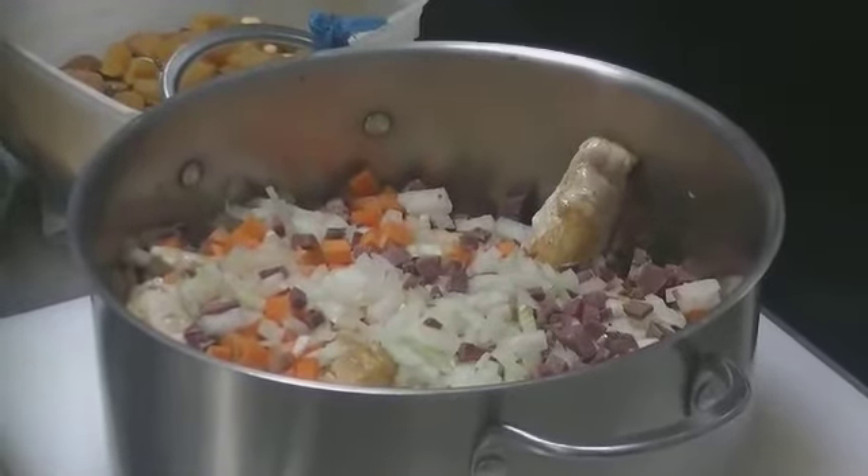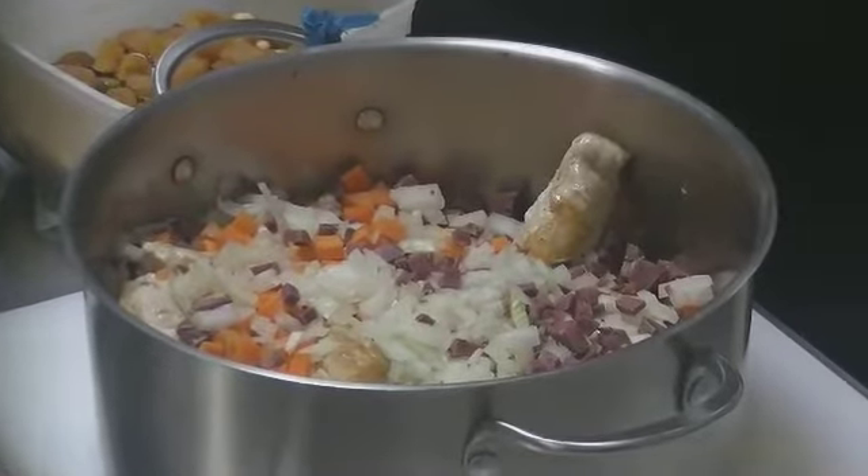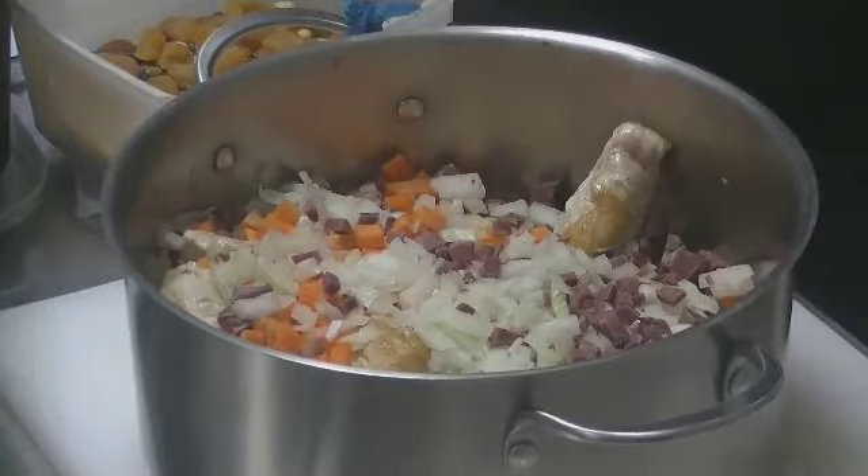Vous allez rajouter 200 grammes d'un mélange de fruits secs — c'est-à-dire que vous pouvez mettre des noisettes, des amandes, des pistaches, des noix, des pignons — que vous allez torréfier avant de les mettre dans la casserole.